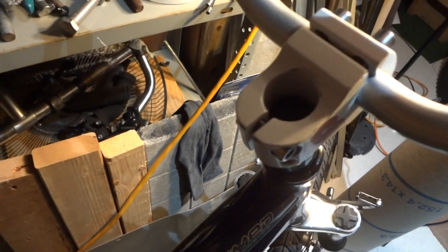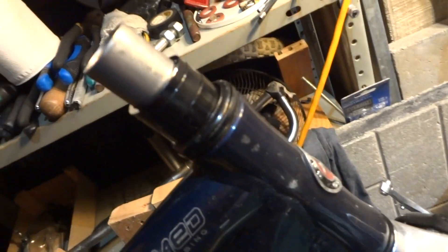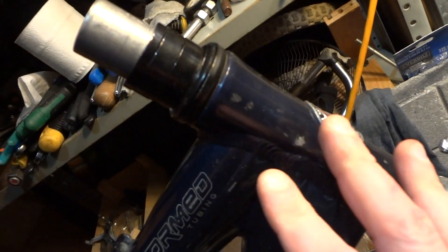Once the top screw is loosened you can just remove it and take that cap off. Then you can take your handlebar right off the stem. What you don't want to do right now is put the bike upside down — you want to make sure there's pressure on this assembly, otherwise you're going to lose all your bearings.